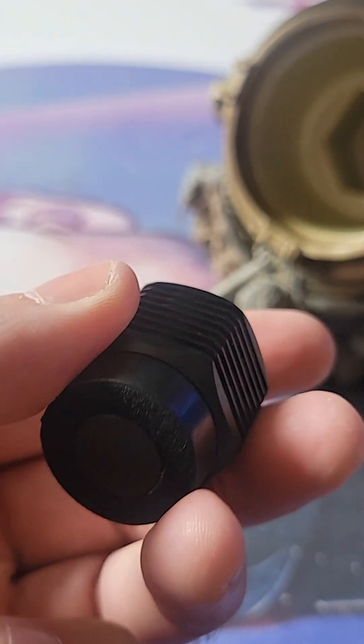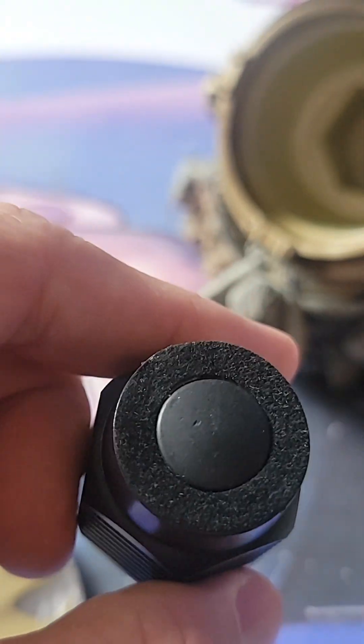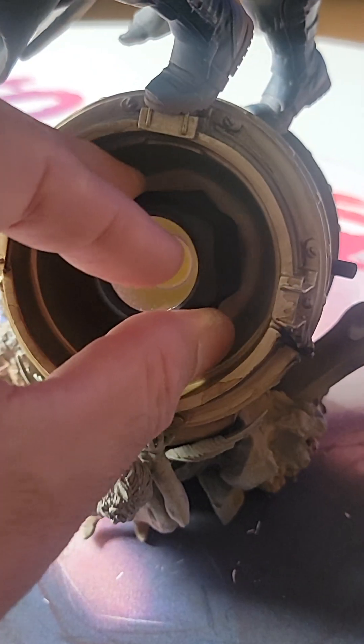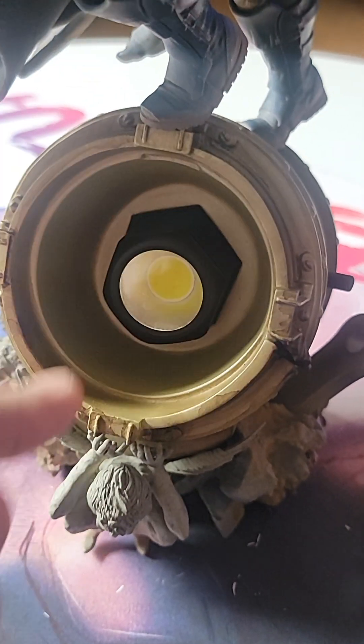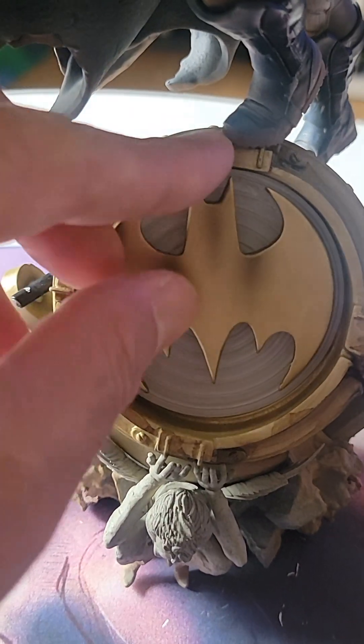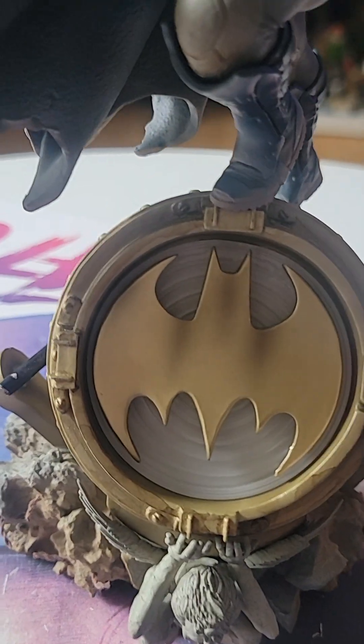They used to send the battery for the lights, but I think they stopped doing that because there's no battery. And since I had to record this review in a hurry, no light-up function for you guys — sorry.